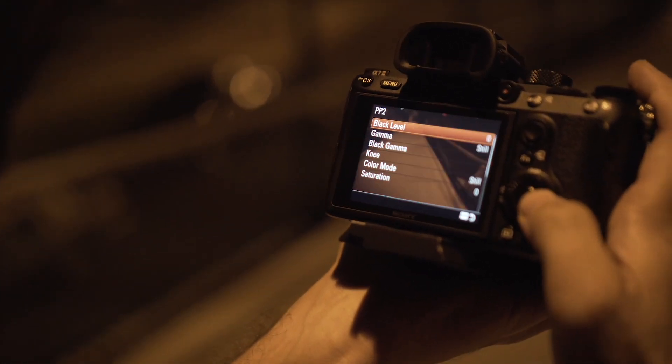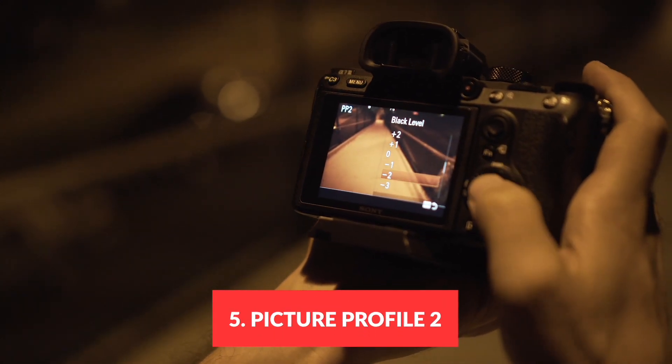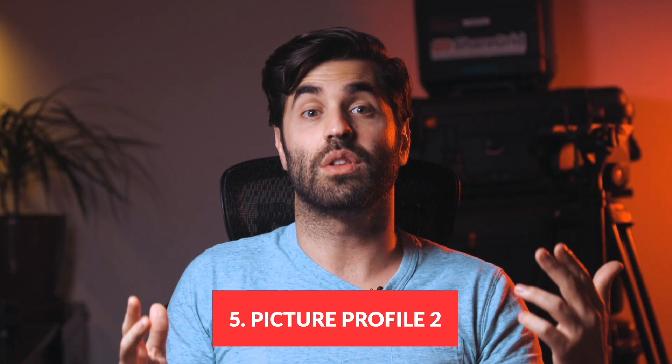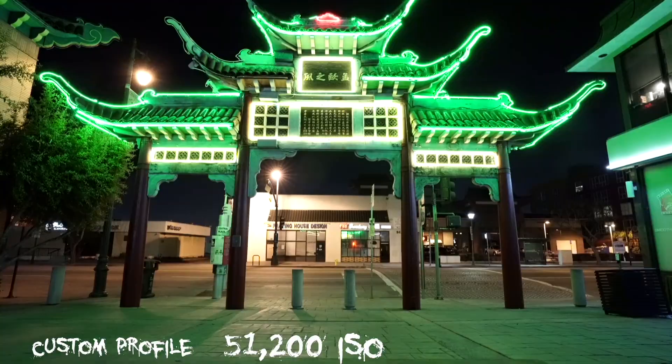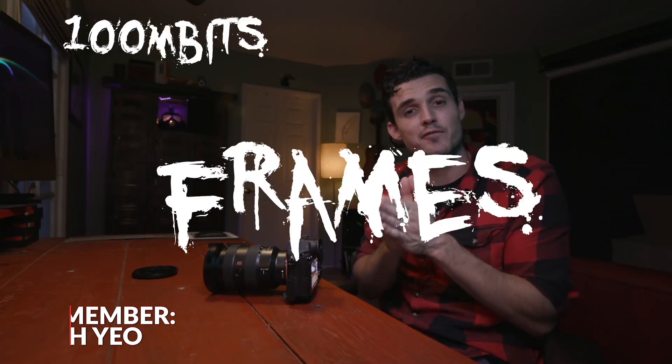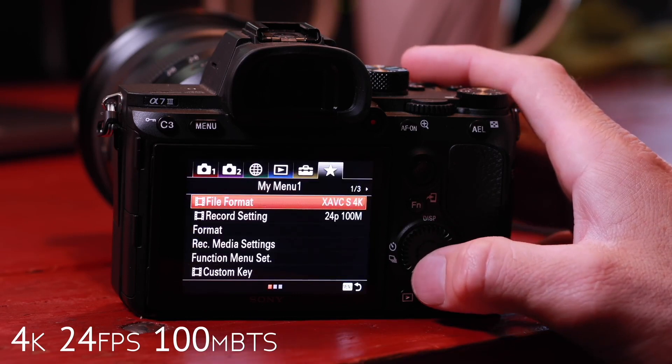For your picture profile, we used Picture Profile 2 (PP2). It is known to be one of, if not the best, picture profile for low-light photography on the Sony a7 III. Shoutout to my buddy Josh who did a whole video about that — link in the description below. He's got some really cool ideas and settings he's tested out that really bring out and maximize the most from your image in low light.